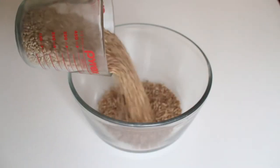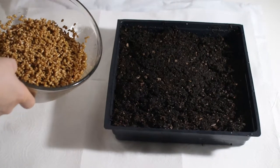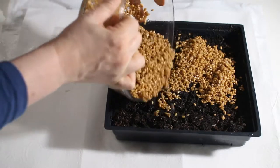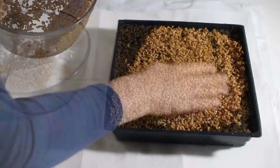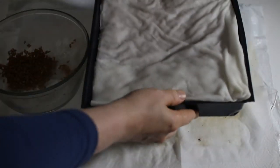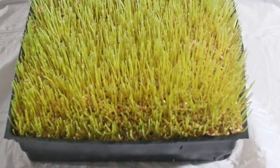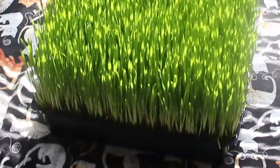Basically, I take the seeds and pour them into water and let them sit for eight to twelve hours — about twelve hours if it's cold weather, eight hours if it's warmer. Then I take a tray filled with potting soil, wet it down, drain the soaking water from the seeds, and spread the seeds around the tray. After that, I put paper towels or old newspaper over the top and wet that, keeping it moist every day. It stays like that for a few days as they start to sprout, and within three to five days I can take the cover off because the grass is coming up. Then I put it in indirect sunlight — not direct hot sunlight — and it starts blooming and getting really green.